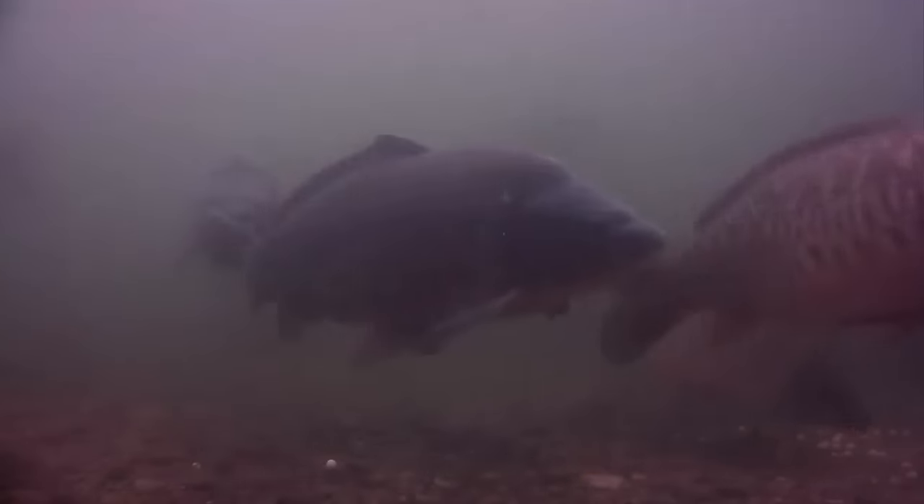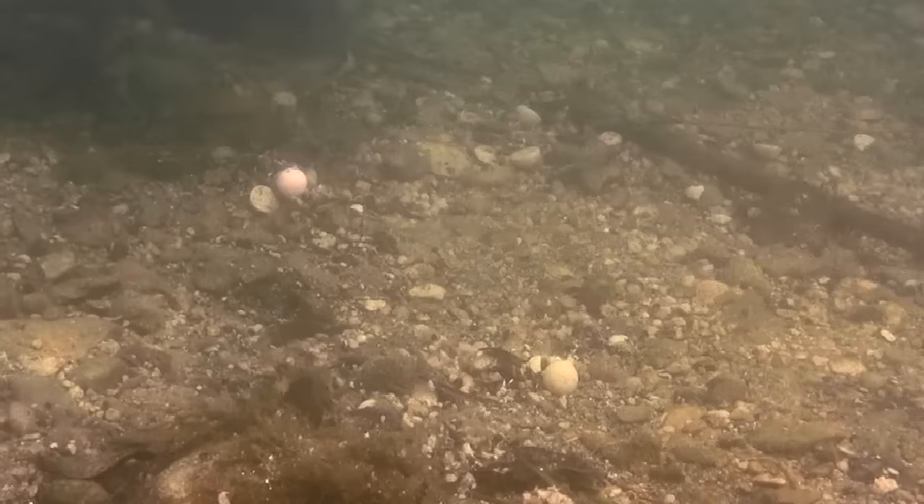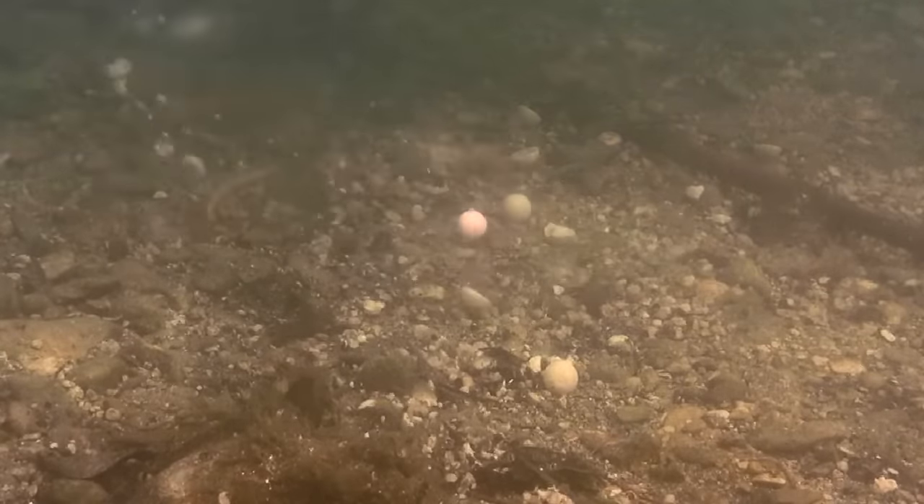If the underwater films have proven anything, it's that carp will mug you off at some point. So if there's a slight buoyancy to the bait, the hook always lands perfectly back under the hook bait, cocked and ready for another bite.